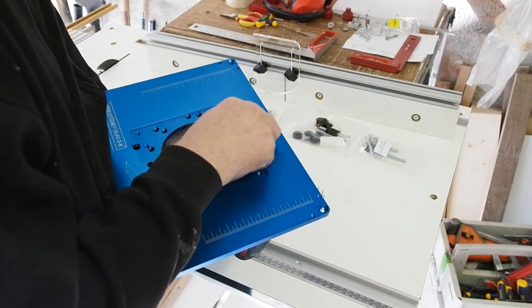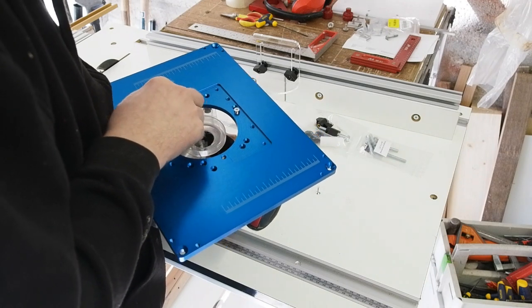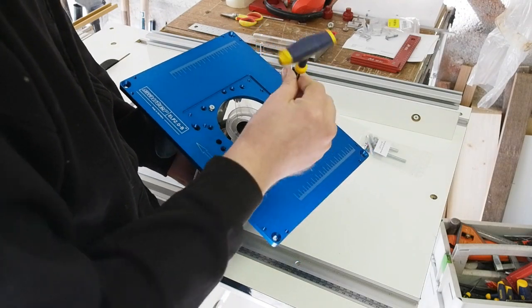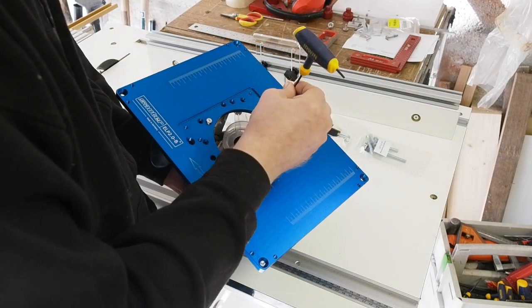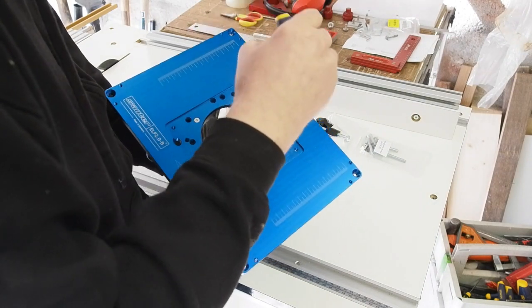I really like that whoever designed this router plate insert clearly thought about the orientation of the router base. Only one hole is provided in the plate to access the allen screw. This means when you mount the router plate with the branding bottom left as you look at it — the way that makes sense — all the controls on the router base are accessible from the front of the bench,